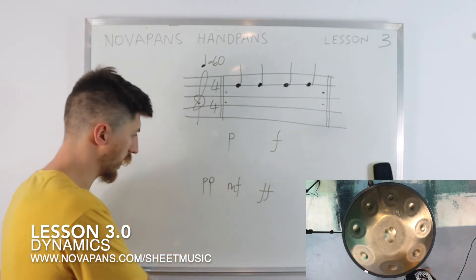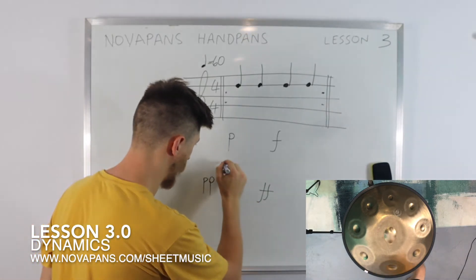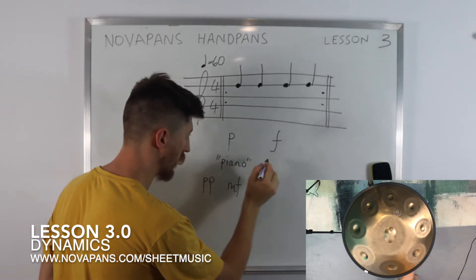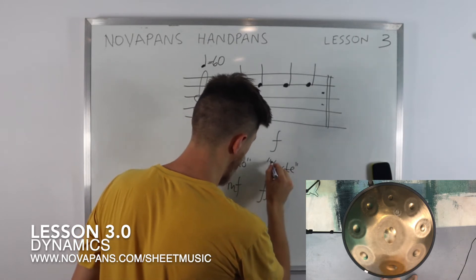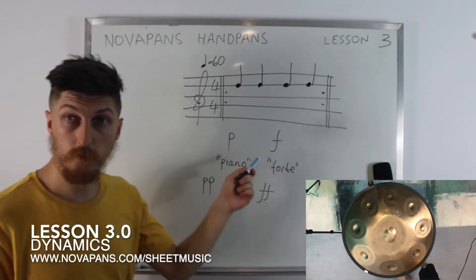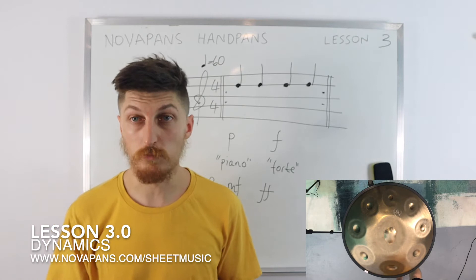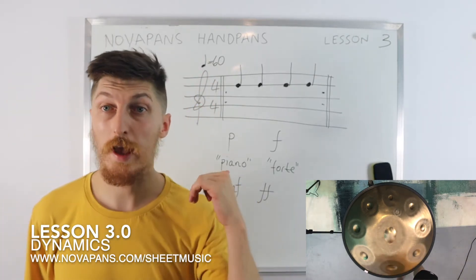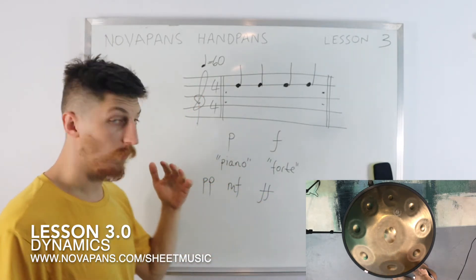So now you know what these fancy terms are — we probably won't use them much, but this is pronounced 'piano' and this is pronounced 'forte.' There are other ways of indicating dynamics and we use different languages — German, French, English — but Italian is definitely the most popular for indicating the dynamic.